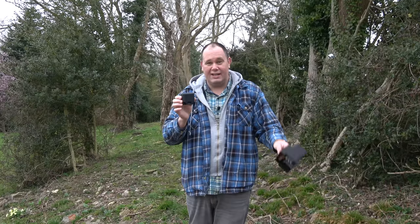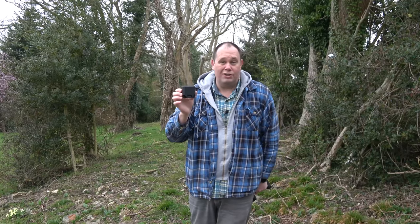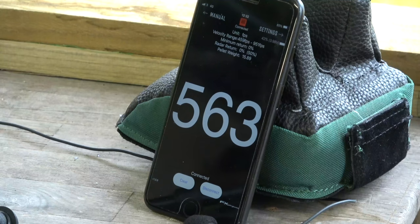What's the price for this little box of magic? FX is saying it's actually going to be less than one of these traditional chronographs. The app software I've shown you is still under development — there's lots more to be added. They're going to be available later in 2019, so keep checking with your local dealer. Now everyone can, within a few seconds, find out what power that airgun is putting out.